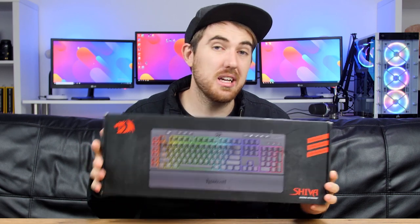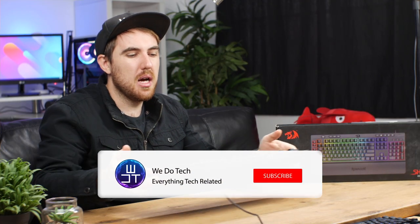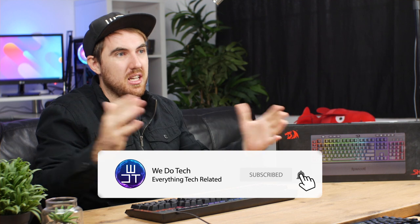Welcome to WeDoTech and my quick look at the RayDragon Shiva K512. It is currently retailing for around $37. It's not necessarily going to be the best keyboard on the market — it is a membrane keyboard and mostly plastic — but at $37 it's honestly not too bad.